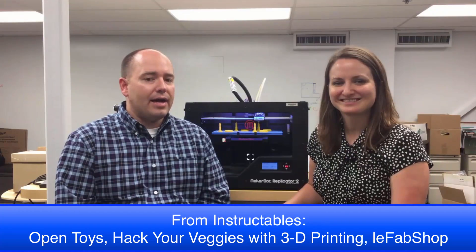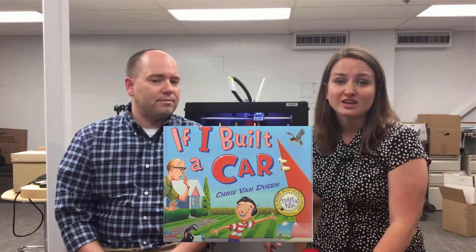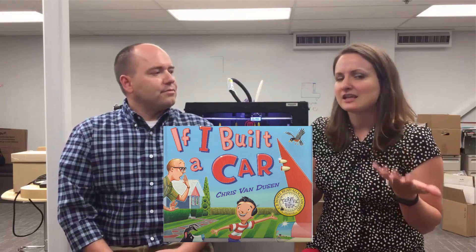We had the kids at North Lynn design car parts, wheels, et cetera, that they're going to put in the vegetables to make their vegetables into automobiles. To spark this idea with the students, we had Mrs. Manos read a book, "If I Built a Car" by Chris Van Dusen, to help get them thinking about how they could design their own car using any part of their imagination.